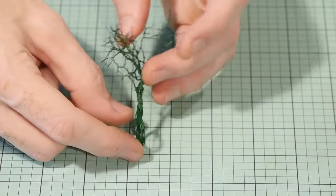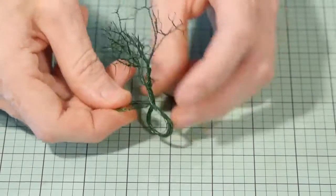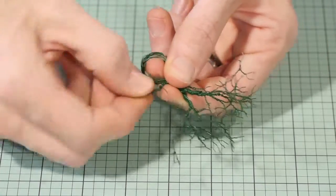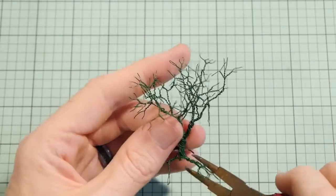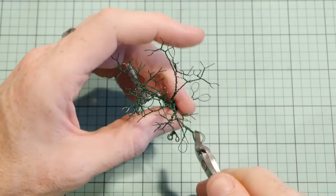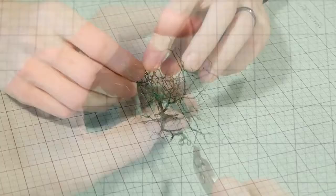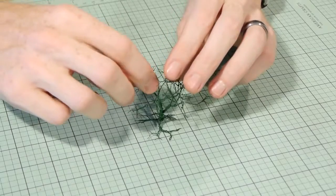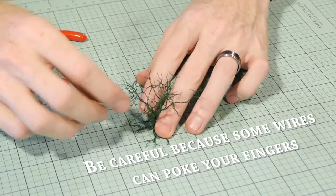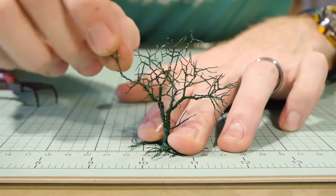Now for the roots. I basically follow the exact same method I did with the branches, except the roots tend to be shorter. If you're having trouble twisting you can always grab some pliers to help. Once you're done with the roots, spread the roots out to be flat along the ground and finally shape the tree by bending the branches to the desired shape. It's very easy to shape given the wire is such a thin gauge.